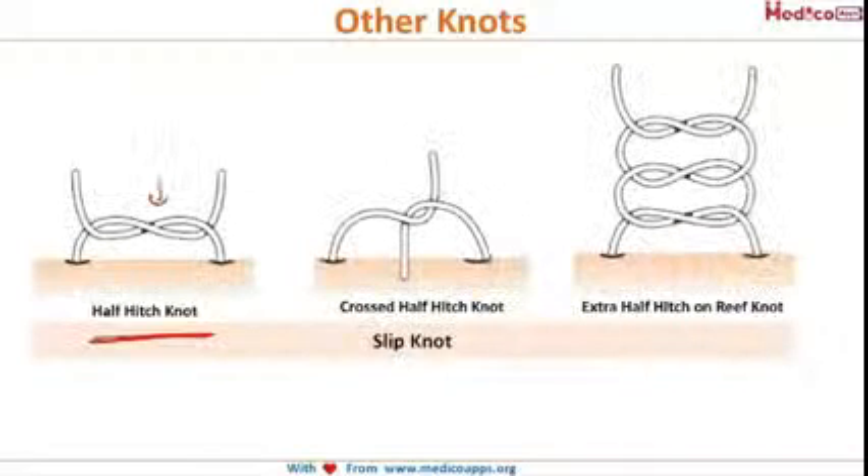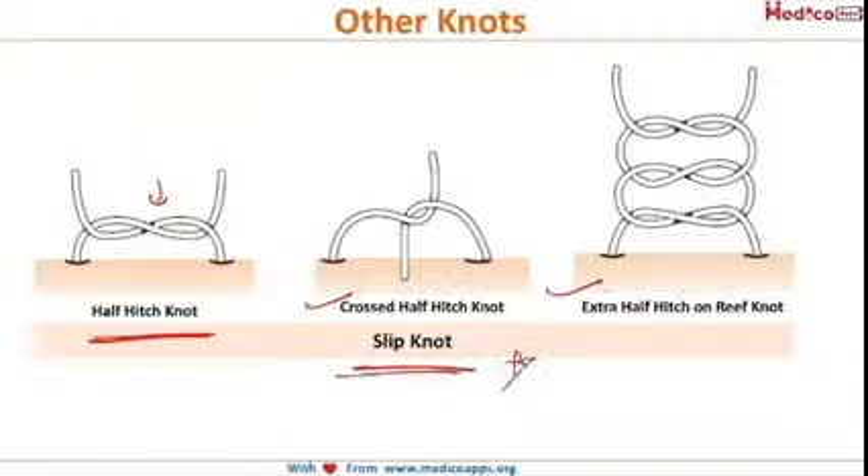There are some other knots: the half hitch knot, where only one throw is taken; the crossed half hitch knot; and the extra half hitch on reef knot. All of these are slip knots, meaning they are all insecure knots.